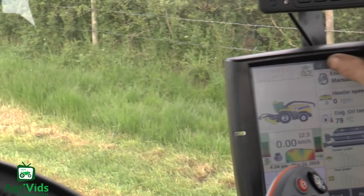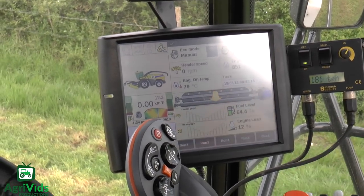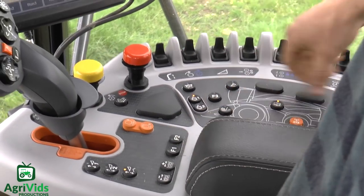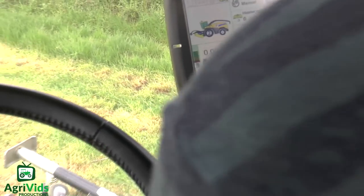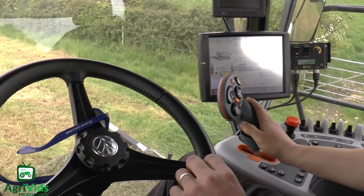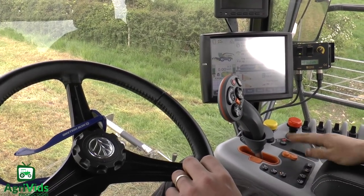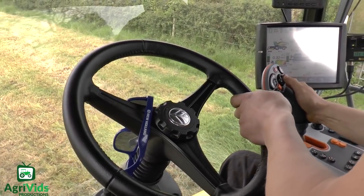There's a much nicer display — bigger, easier to see. They've changed the whole armrest. The cab's a lot better now. Before it almost gave the impression that it was a little bit plasticky, whereas now it's nice really — it's quality, rather than what it was before.